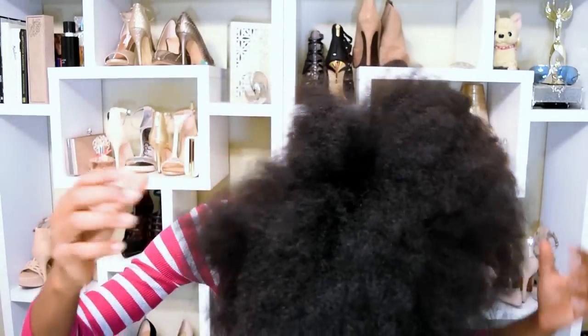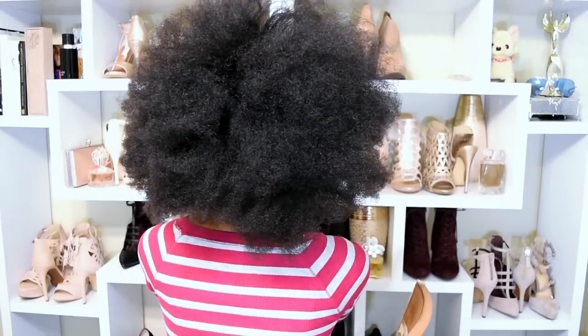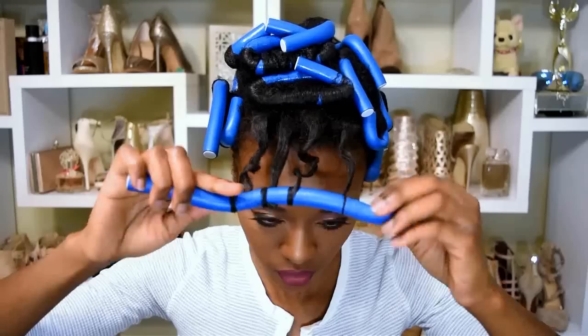Hi everyone, it's Lulu and I am here in all of my afro glory to show you how I multiply my flexi rods whenever I run out. This is also a collaboration so let's meet the other YouTubers.